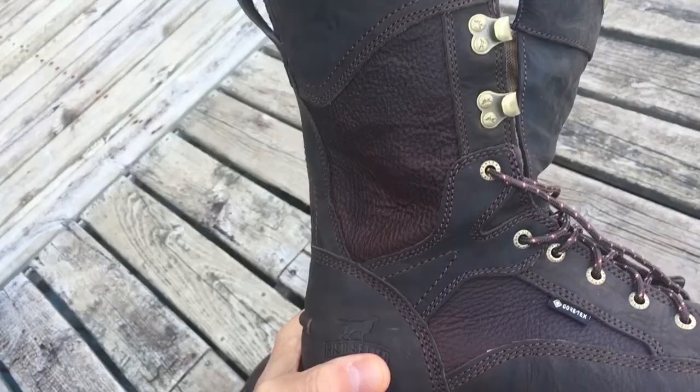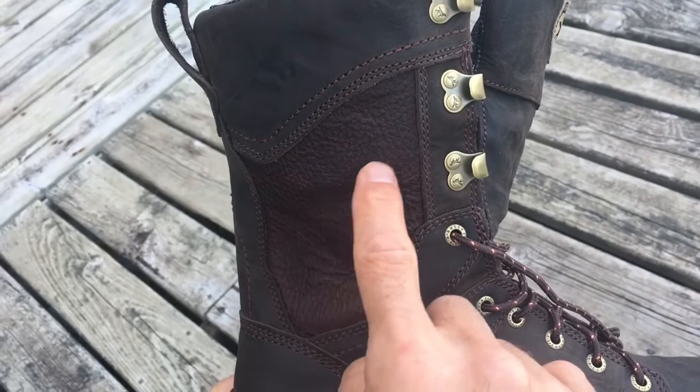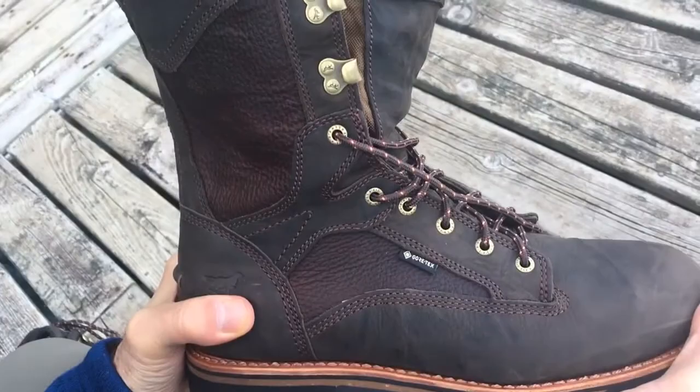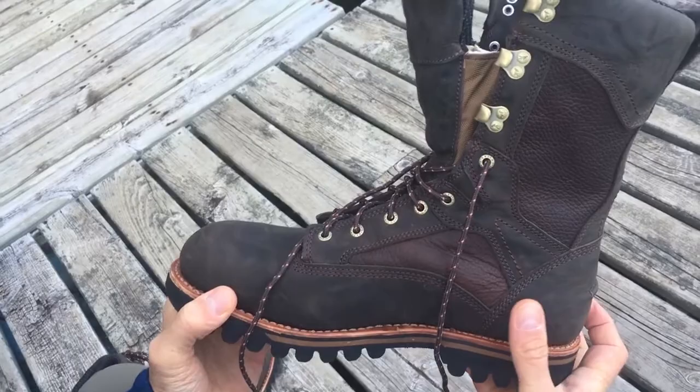One thing I noticed that's different from the pictures online is that this boot had a brass emblem with the Irish Setter brand written on it. The boots I received don't have that, and I actually don't mind — I like it a little plainer. Otherwise, just the Irish Setter brand on the heel. And that's the boot. So let's take a look at how these boots fared in some hiking tests and long-term comfort.